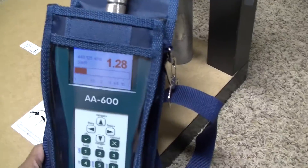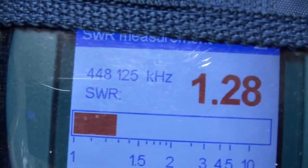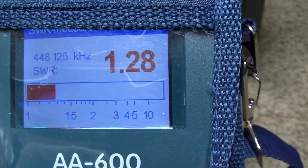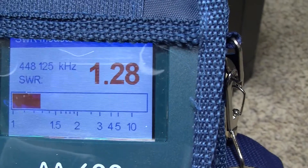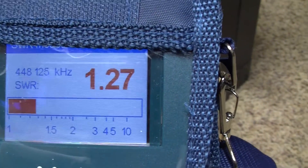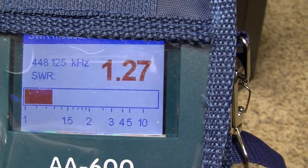I just hooked up my Rig Expert here to the antenna and punched in the 448.125 frequency — that's the frequency I'll be transmitting on. The SWR is showing up at about 1.25 to 1.28, somewhere in that range; it's been fluctuating a bit. I think this will work out really well.